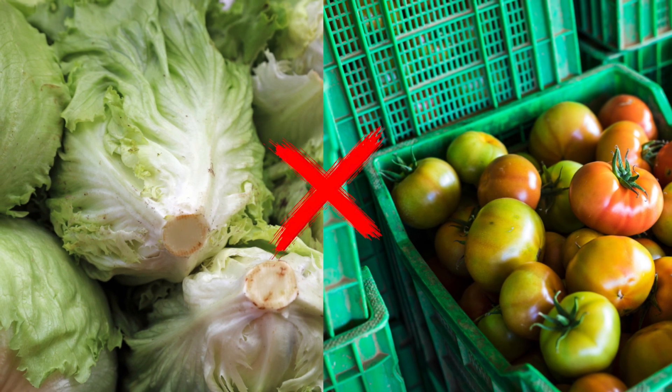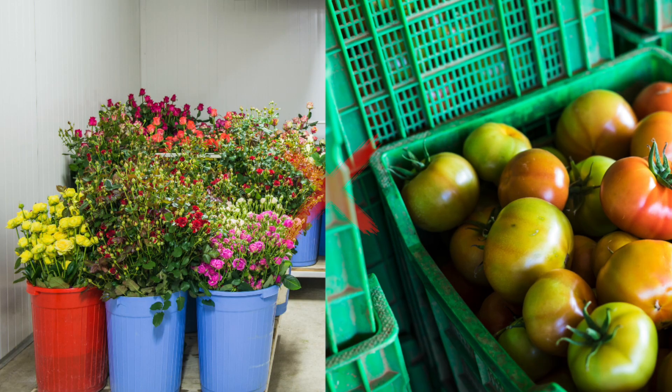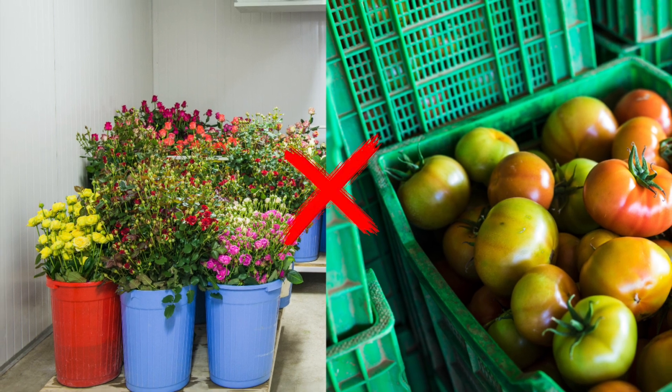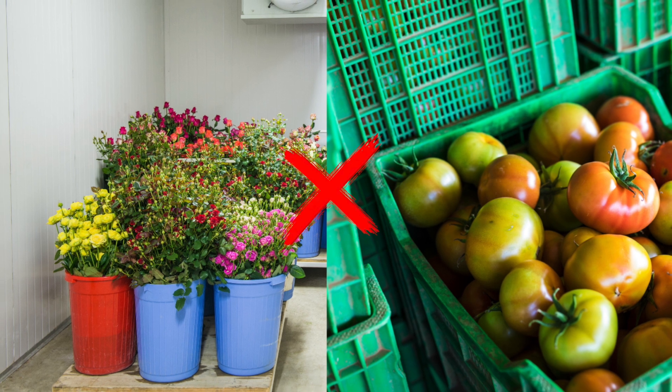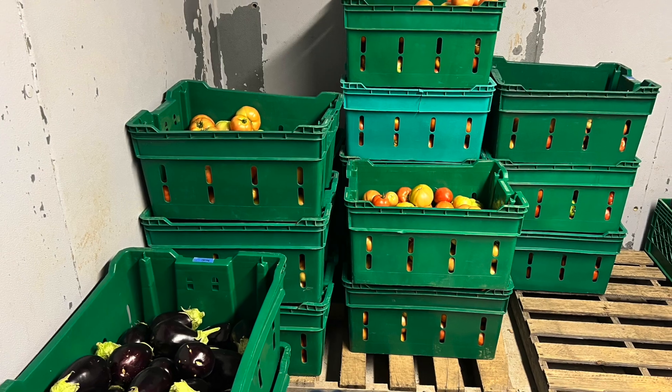Tampoco es bueno guardar tomates con flores que se vayan a vender porque se pudrirán y no serán vendibles. Es muy importante saber todo esto para tener éxito desde la cosecha hasta la post cosecha y vender el producto al precio deseado.